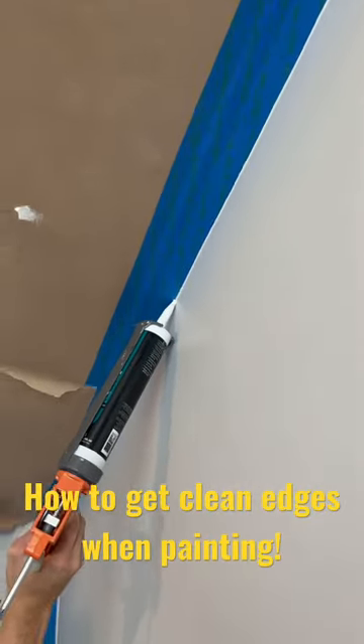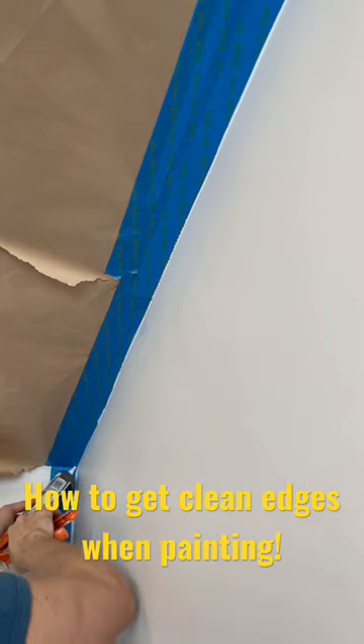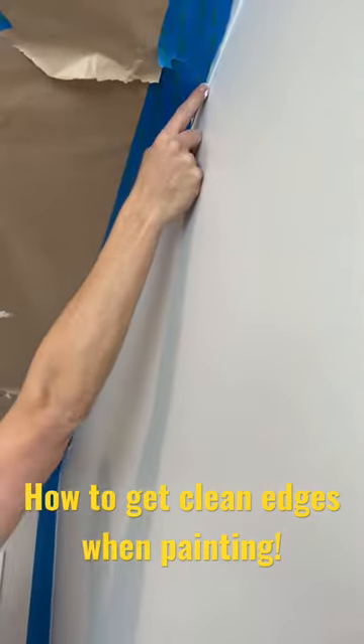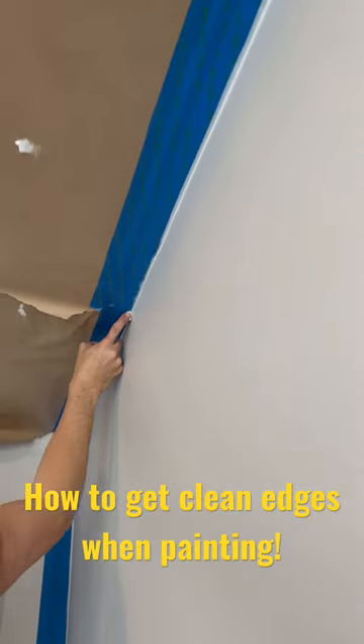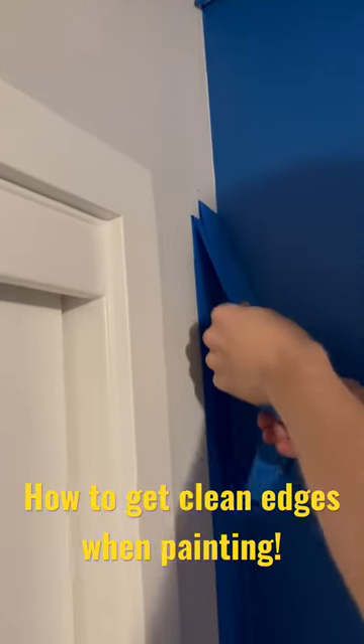When you caulk the edge of your tape lines, you will get a much crisper edge. Now when you do this, you're just going to want to put a very little amount of caulk on the edge and then use your finger to squeegee the rest out. Now you're going to want to squeegee as much as you can out.